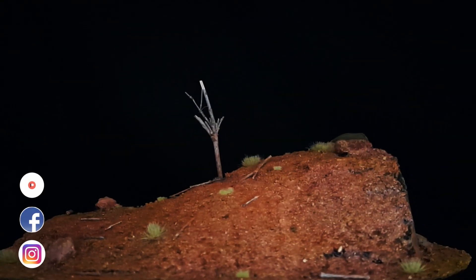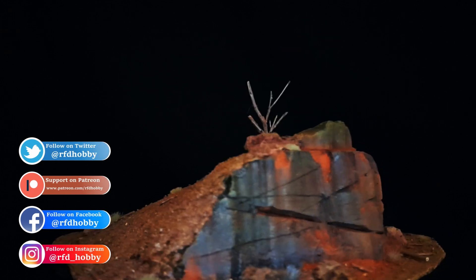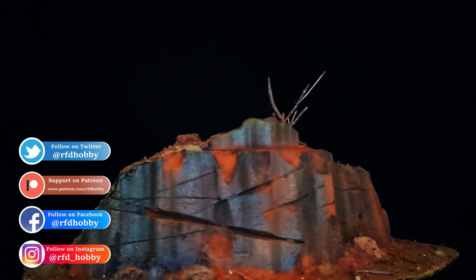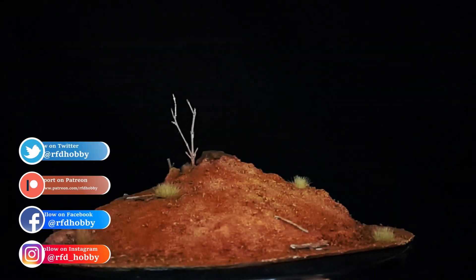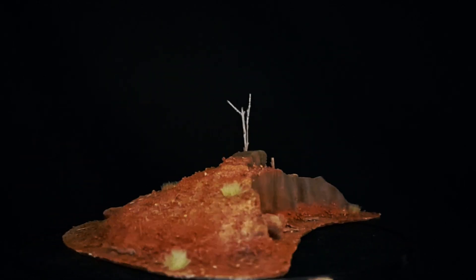Hi everyone and welcome back to the channel. This week's Wargaming Terrain Tutorial, our first one for the year. We're actually going to be looking at making some wasteland scatter terrain. This terrain could be adapted to any sort of setting you're looking for, but I think you'll find it has some very helpful tips no matter what sort of scene you're trying to build. Hope you enjoy the video, please remember to like and subscribe if you do, and let's get stuck straight into it.